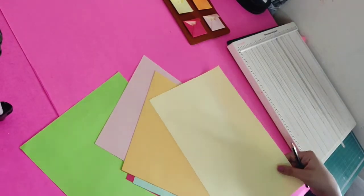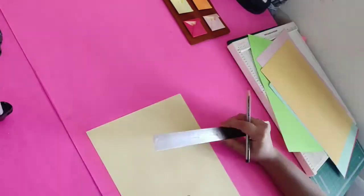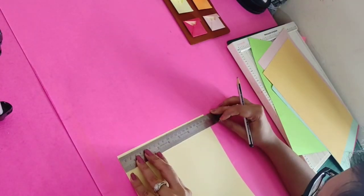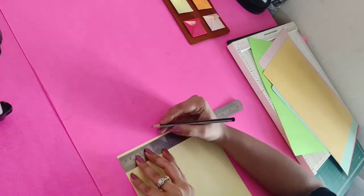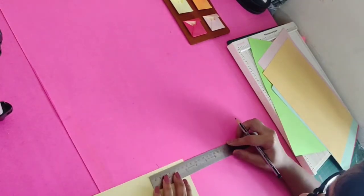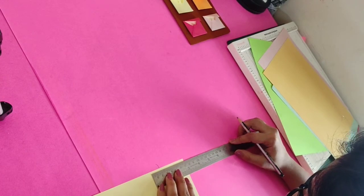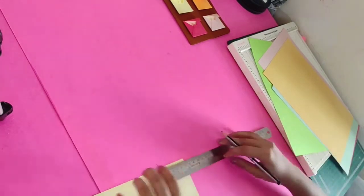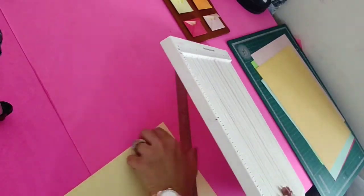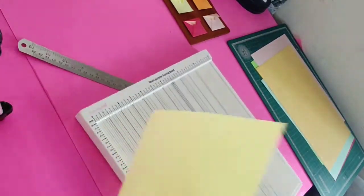For starting, for the base we need 7 x 7 cm. Today we'll be working in centimeters. For the base we need 9 x 11 cm — we'll mark and cut it out.